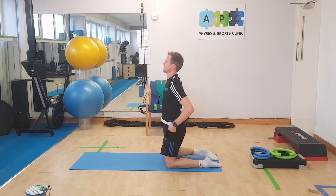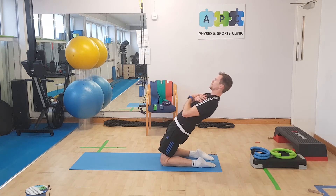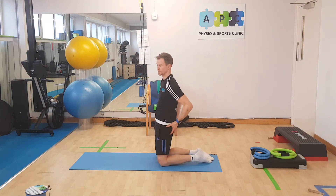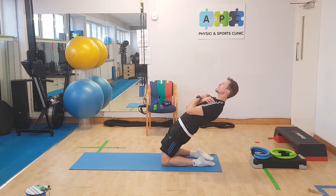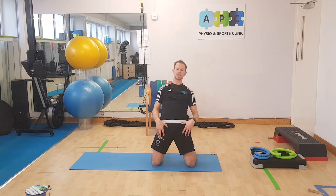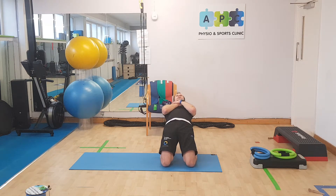Then we go into our lean backs — keep it nice and solid, and across. Very important to keep the glutes squeezed as you do this. You're not going to feel that in the quads — knees together, back you go, and the quads will be screaming.